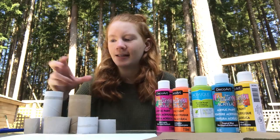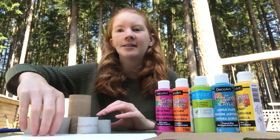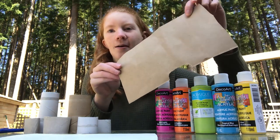So what you need is some empty toilet rolls — some of them I have already pre-cut — some pieces of paper, paint, and something to put the paint on. I'm just using a piece from a grocery bag.